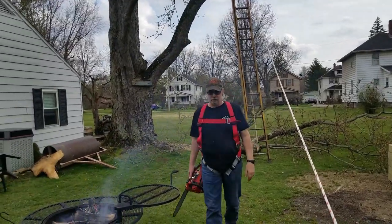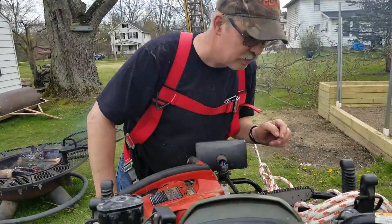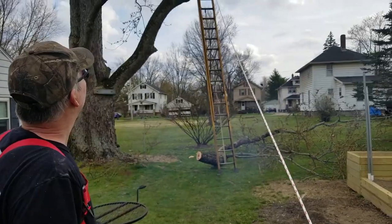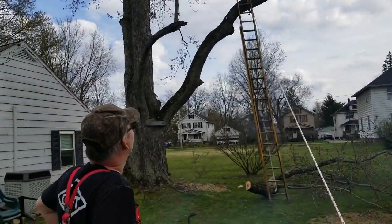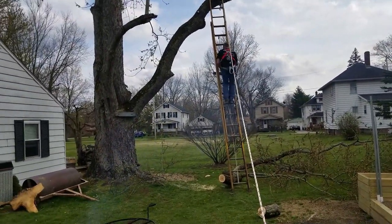That went well — good job! This saw is dull though, so I don't want to use it. Someone's going to use the bigger saw for the other part. You're going to cut that other part down today? I'm thinking so — I'm already here. There he goes, back up the tree.